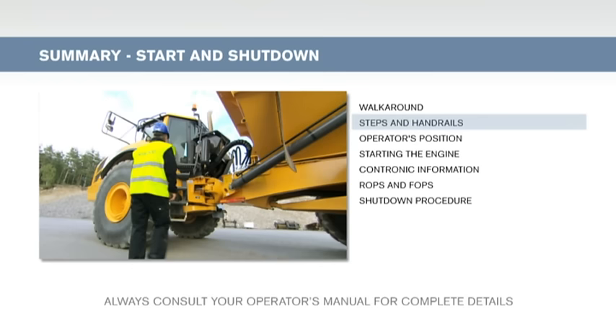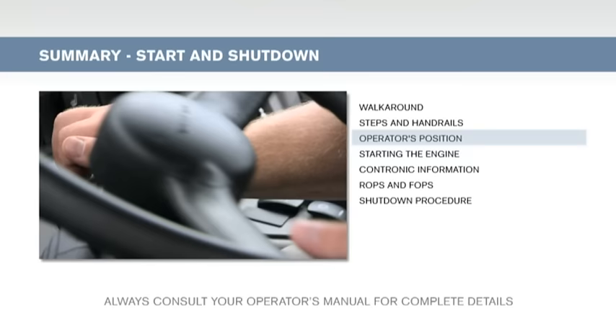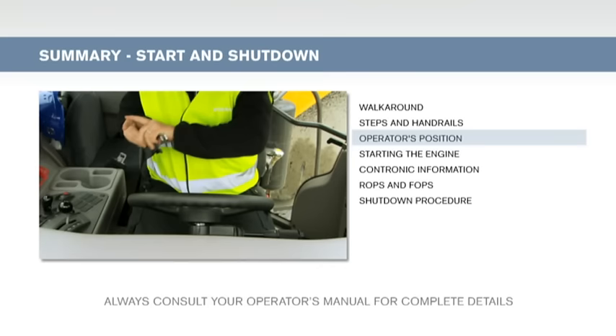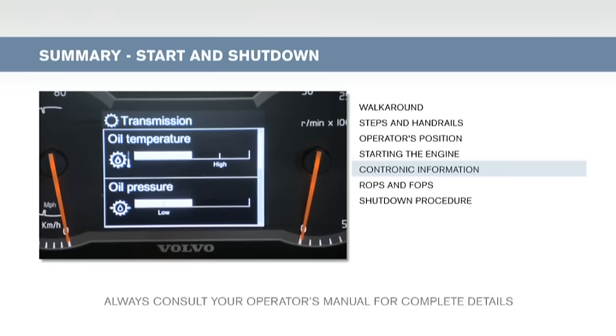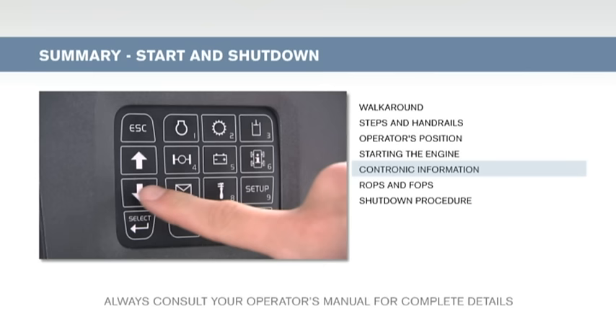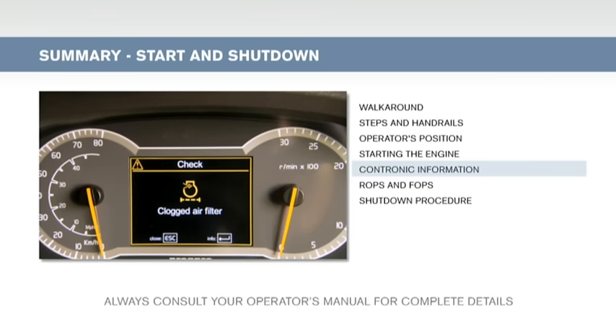Always perform a pre-check of the machine before using it. When entering or climbing on the machine, always use three-point contact: two hands and one foot, or two feet and one hand. Do your best to achieve a good working environment by adjusting the seat and steering wheel. Always use the seat belt. Before starting the machine, make sure the parking brake is applied and the gear is in neutral. You can check all vital information on the Contronic display using the keypad. Contronic continuously monitors all vital machine functions; if a problem occurs, specific information is displayed together with yellow or red warnings.